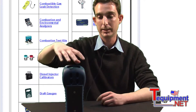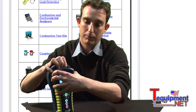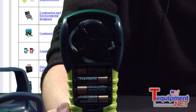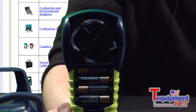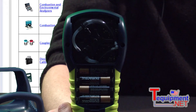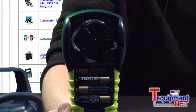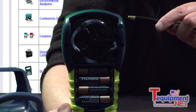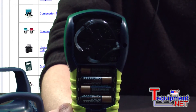To remove the boot you simply peel it from the top. Once you remove the battery cover, we have four slots for sensors. Two of them are already installed in the base unit — the O2 sensor and the CO sensor. The two empty slots are upgradeable by putting in a high CO sensor, a NOx sensor, or an SO2 sensor.